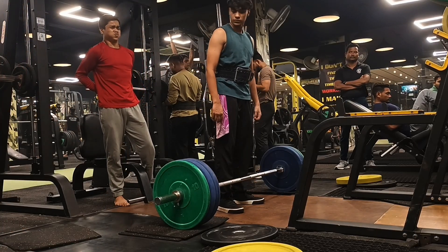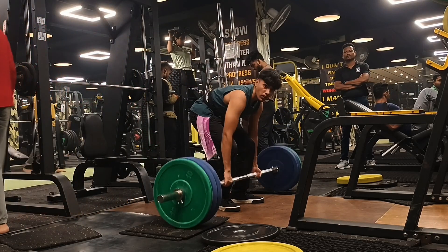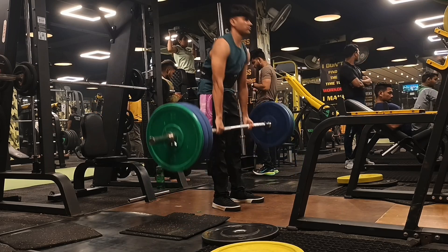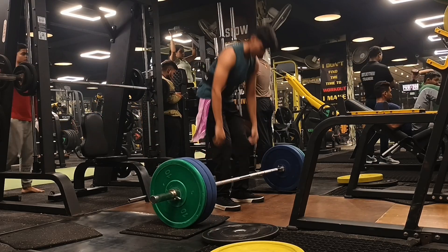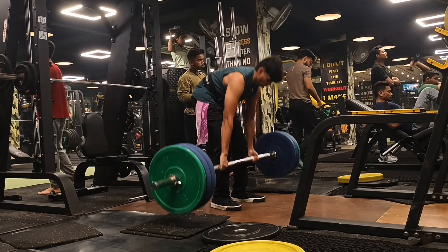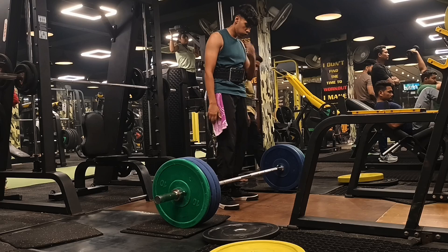So first of all wear your belt and then lift your weights, but remember to do warm-ups. I mostly don't do warm-ups because it's just pretty boring for me, but warm-ups are very important. The belt also generates good pressure for your back so you can lift heavy weights.